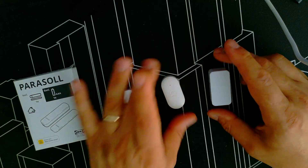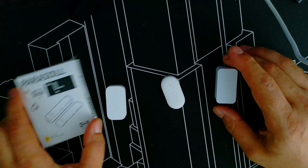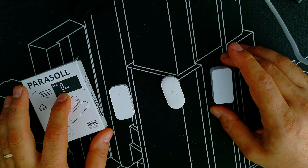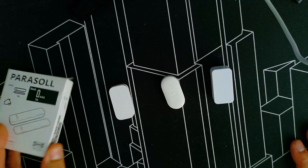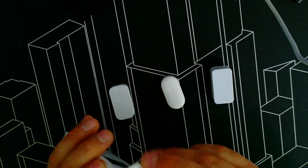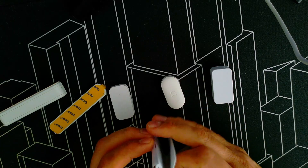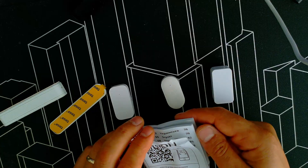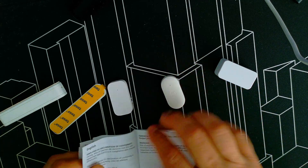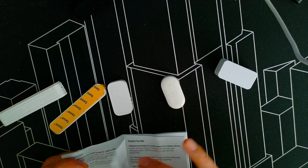Welcome back to another video. In this video we will compare four sensors and have a look at the new IKEA door/window sensor. Let's open the box and see what's inside. We get a user manual with a QR code — my guess is for the same manual online — and it comes in several languages.